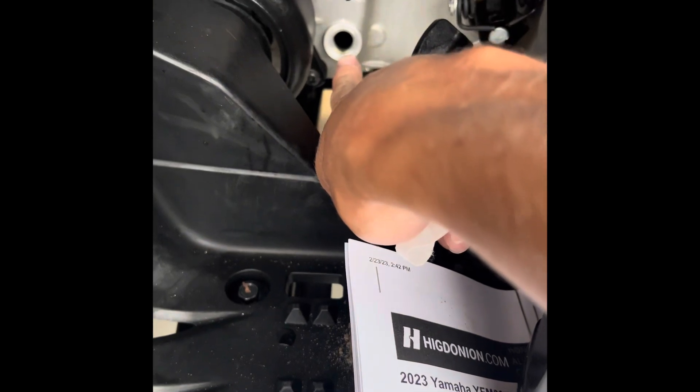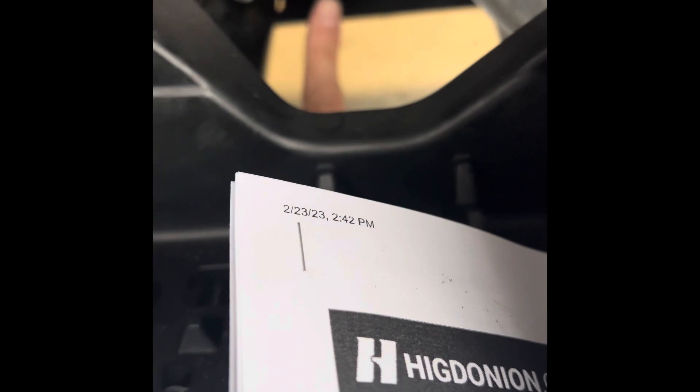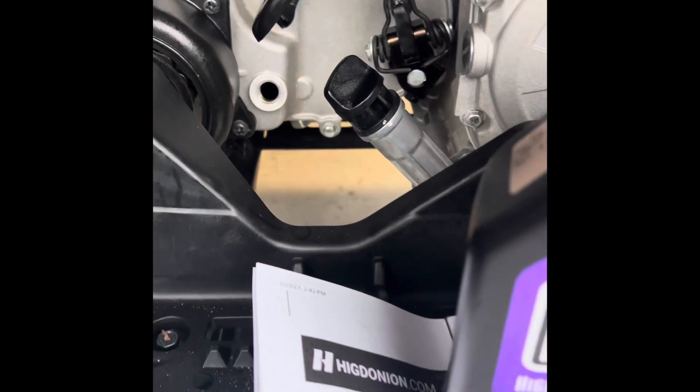Then you change your transmission right there at that spot. You can see right there — there's the drain bolt for the transmission. Pretty simple procedure.